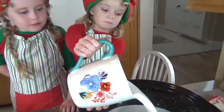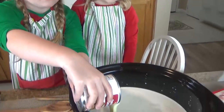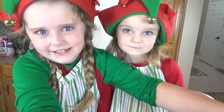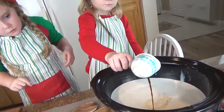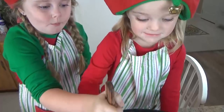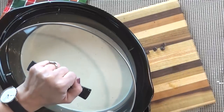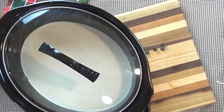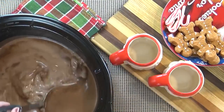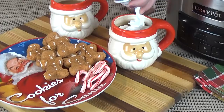Now that all of our ingredients are measured out, McKenzie and Lily are going to help put them in the Crock-Pot and whisk them up really well. We're going to cover this and cook it on low for about two hours, stirring occasionally. Once it's hot and the chocolate chips are melted, it's ready to serve. If it looks like your hot chocolate is getting too thick or too sweet, you can always add more milk. And don't forget the garnishes.